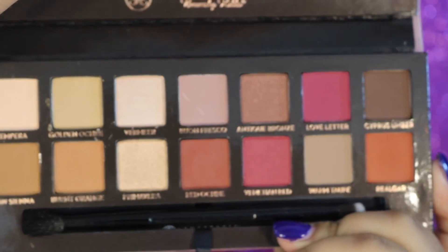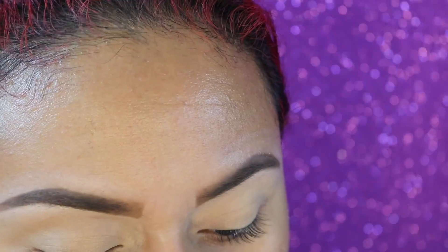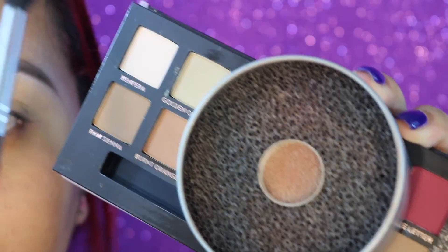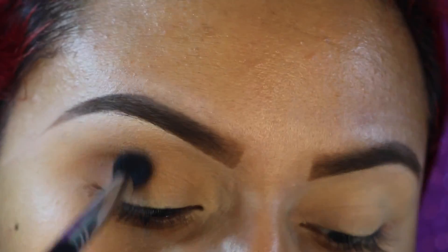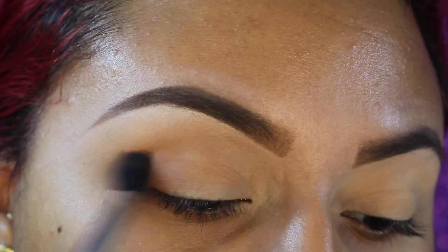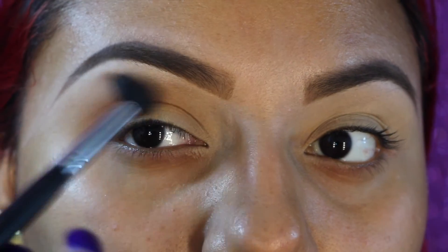Now for the star of the show — this is the Anastasia Beverly Hills Modern Renaissance eyeshadow palette. It just came out this month and it is absolutely beautiful and stunning in every way; I fell in love with it as soon as I opened it. I also want to show you the Vera Mona Color Switch Duo — you just rub your brush in it and it cleans it completely. The first shade I'm going into is Burnt Orange, taking it with a Morphe M330 and buffing it all over the crease as a transition color.